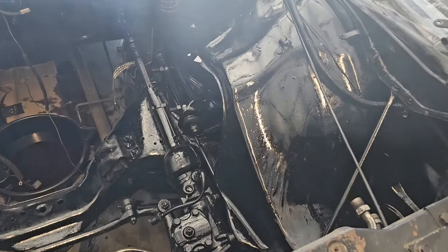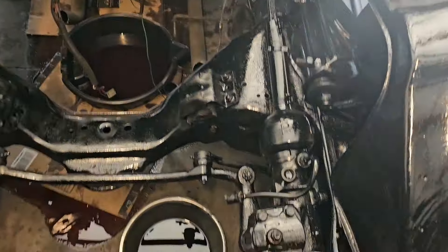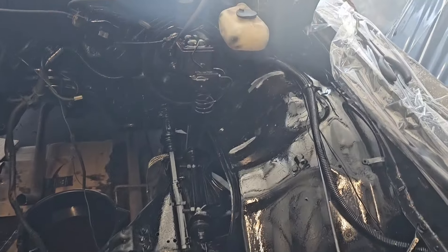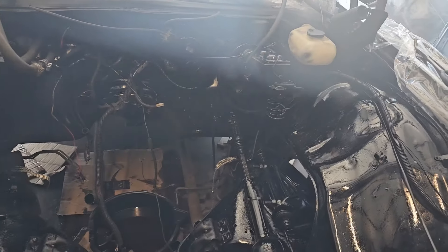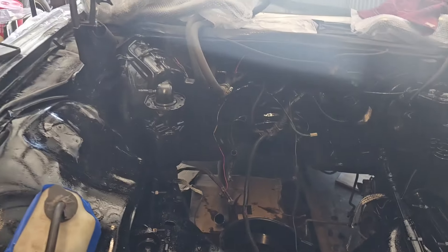As you can see, the engine bay is wet up — and that looks good. It looks good. A couple more spots to touch up, but it should be right.